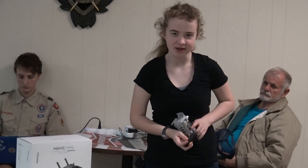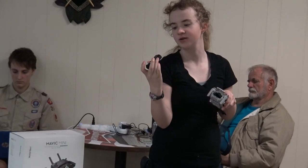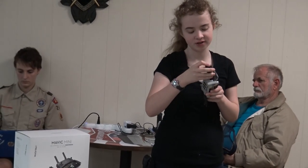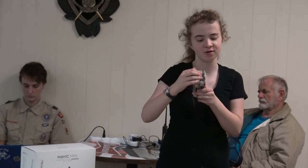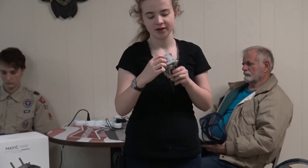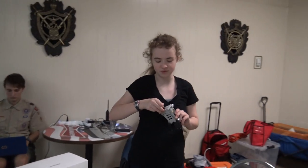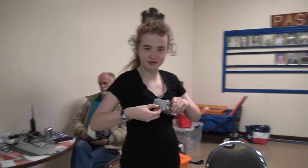You insert the battery — you have to make sure you insert it the right way. There are little teeth that it goes into. You have to make sure you hear not only a click but a little snap. Then you close it back. Make sure your SD card is inside as well, because you need that for information. Make sure that it clicks too.